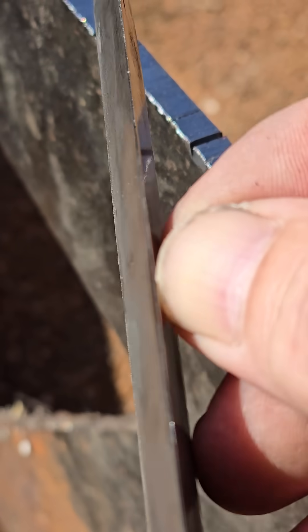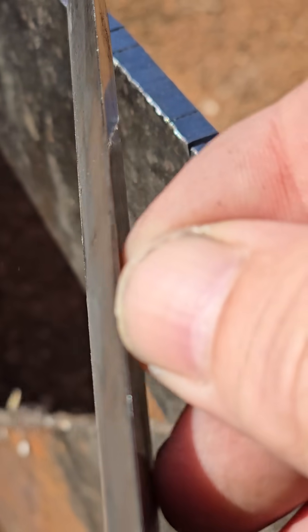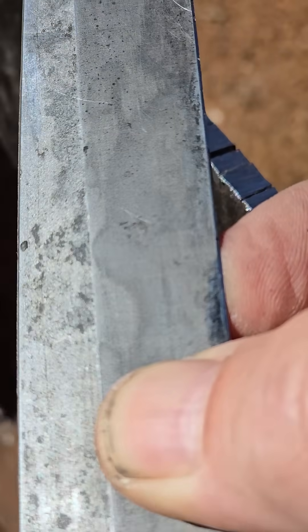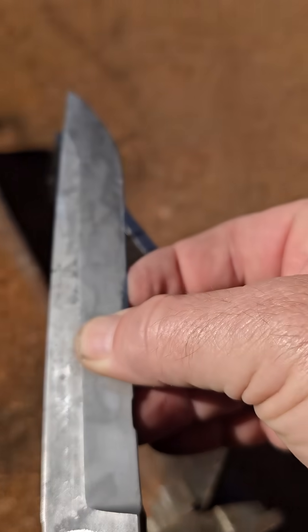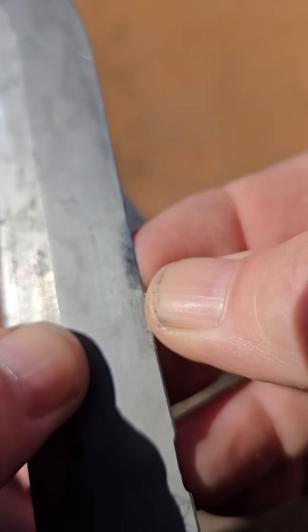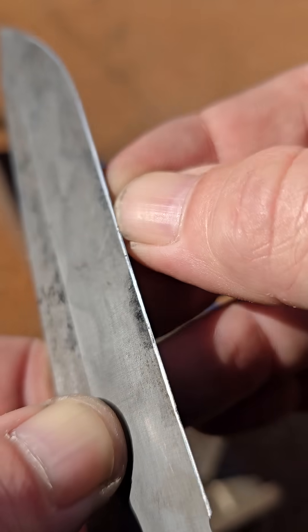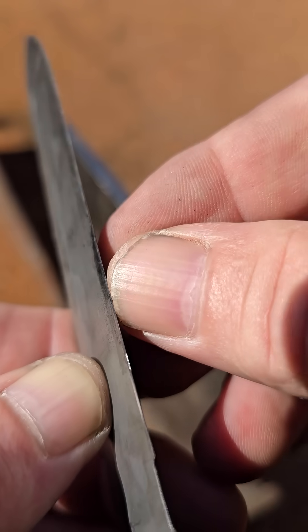And if you look at that edge, I can't feel that with my fingernail. Let me zoom out here. So that is 1095 with my heat treatment. There is no bump in that edge.